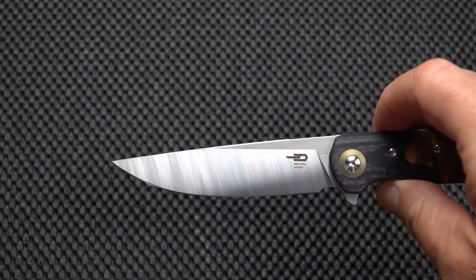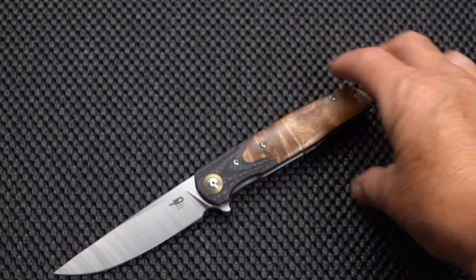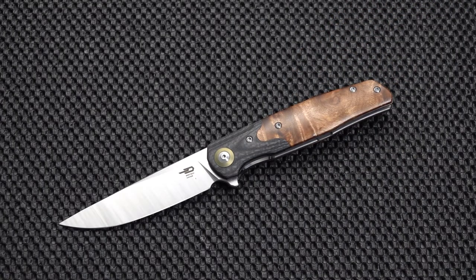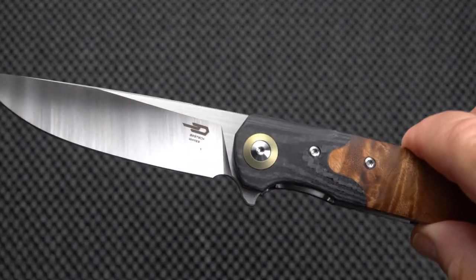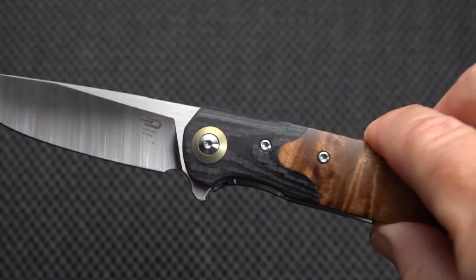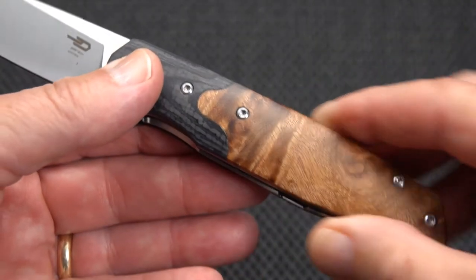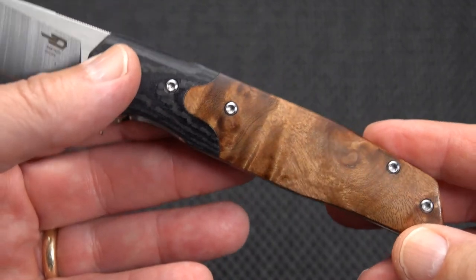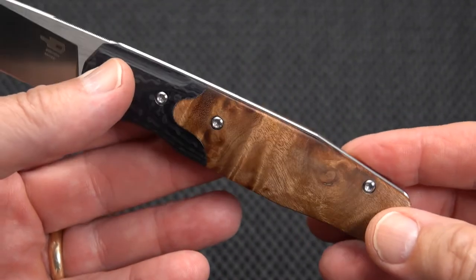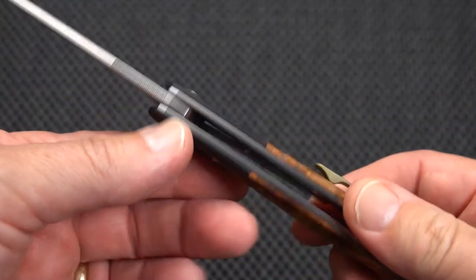Drop point, this one satin finished, although they make a black blade version as well. We've got a layered carbon fiber — really nice. I believe they use a carbon fiber and a G10, and we have a burl wood; not sure if it's a maple burl or some other type of wood, but it makes a really nice mix.